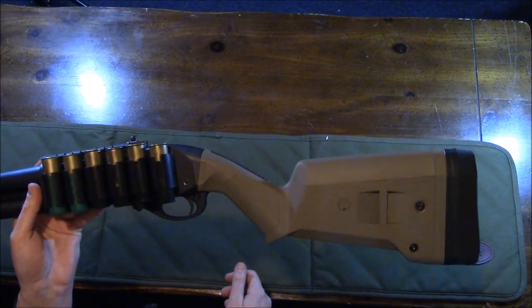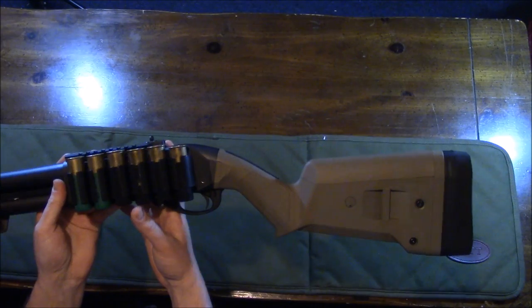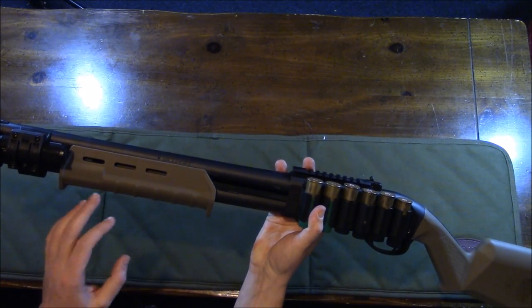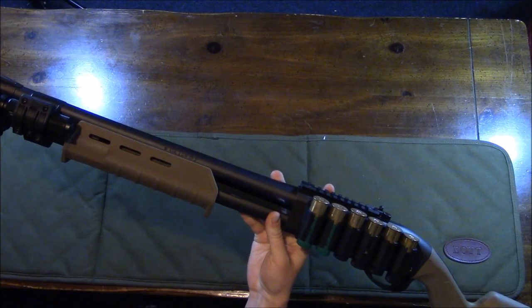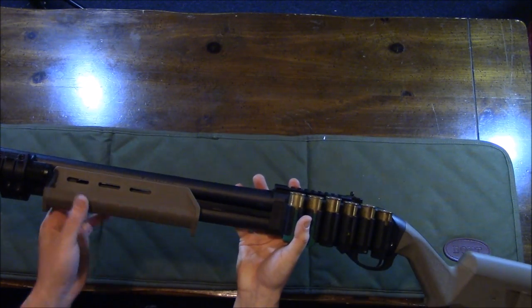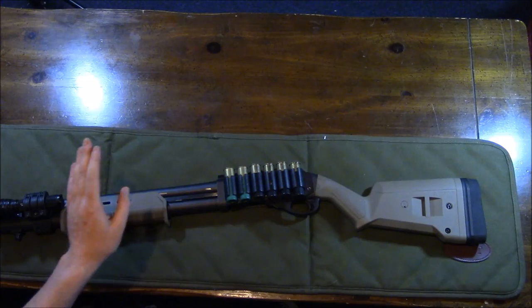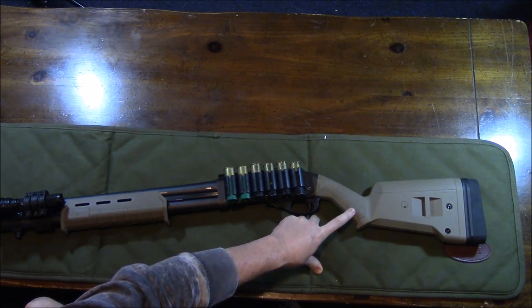I don't have a single-point sling on there right now — I actually use a two-point sling, which I'll show later. Magpul does offer the single-point attachment. Moving up front to the forend, it's also very comfortable. The standard Remington 870 forend would rough up my hands after a lot of shooting, but this one has ribbing so your hand won't slip, plus M-LOK slots for accessories. Pricing: I believe the forend was around $35 and the stock was about $100.